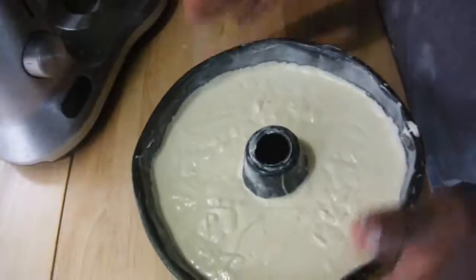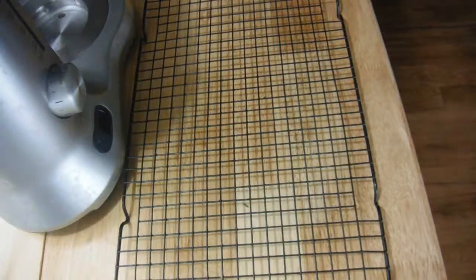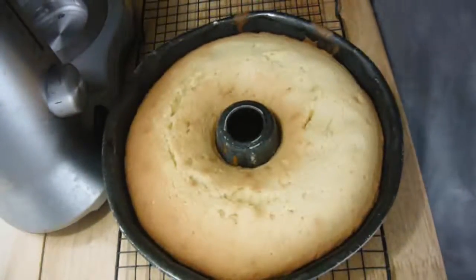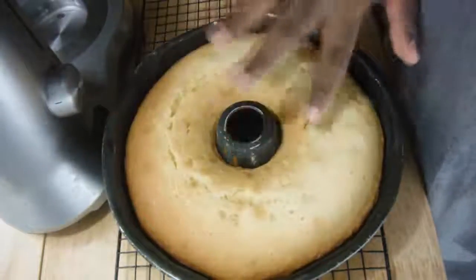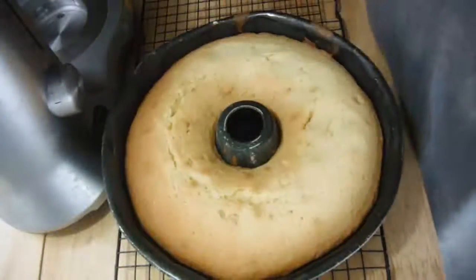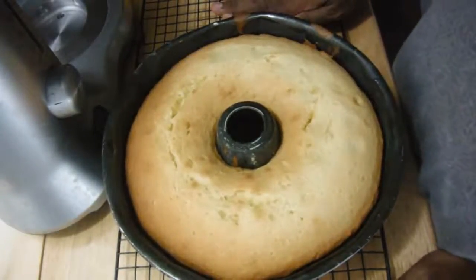Shake the batter around a bit and now this is going to go into the oven to bake. The pound cake is ready — if it springs back up when you press it, it's done. It's normal for your pound cake to have cracks on top, so don't freak out. I baked this for about 48 minutes. I'm going to let it cool in the pan for about 10 minutes, then flip it out and cool it on a rack completely.